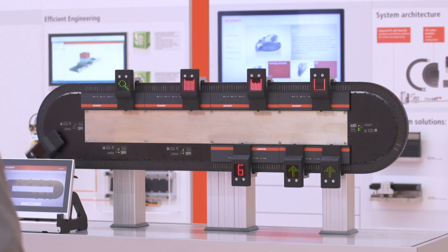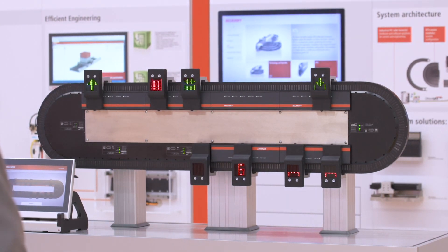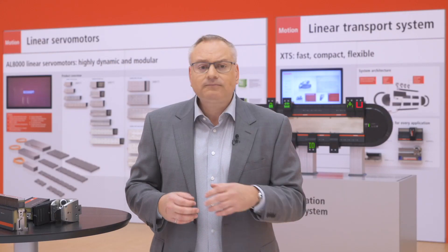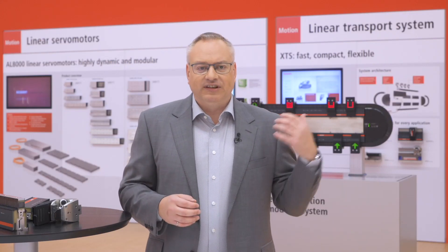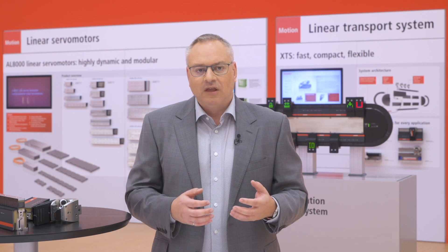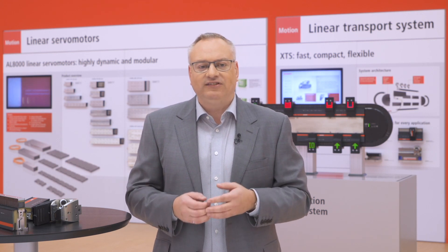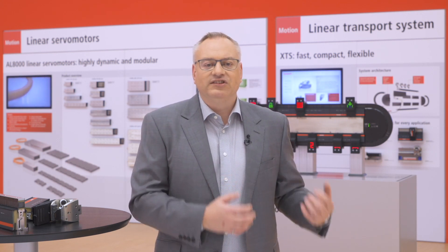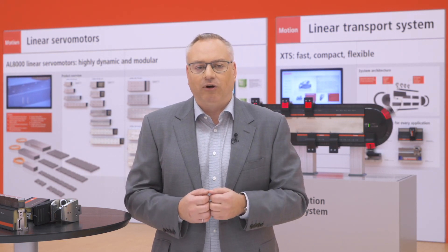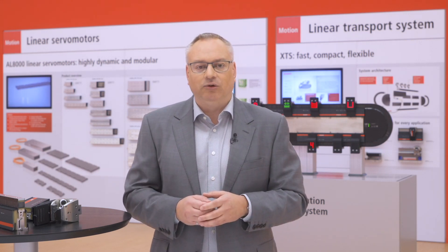All of this information we can store in the mover and keep it associated with the product as it transfers through the system. As you notice with this demo, we haven't put the NCT modules everywhere — only where we need them. I can keep large sections of the system with standard motor modules, and anytime I need to perform a function or read and write data, I can put an NCT module in there.